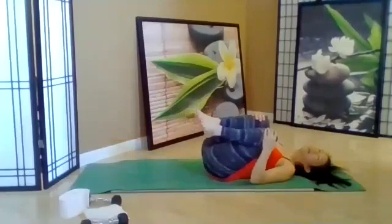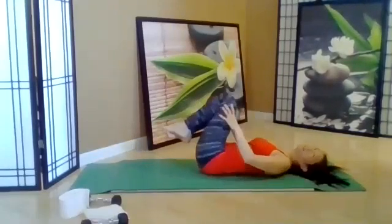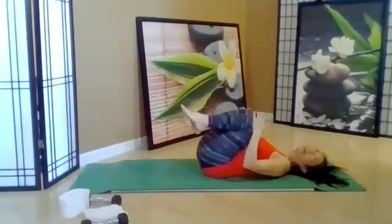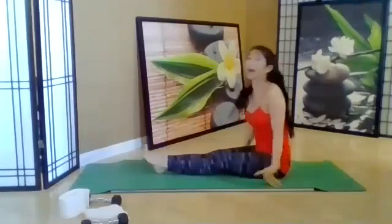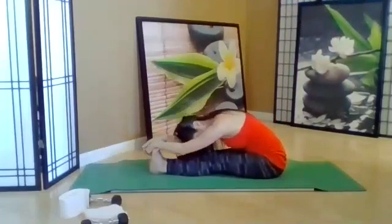Pull the knees in and circle them like a circle in the sky — now to the back, come back, and then the other way. Rolling up — just in case you got something in the back — do a forward fold sitting up. That's always a good thing.